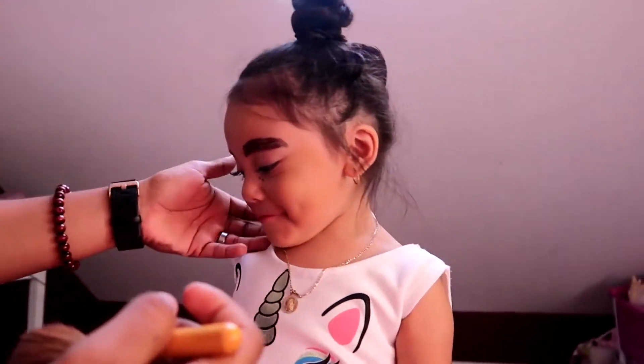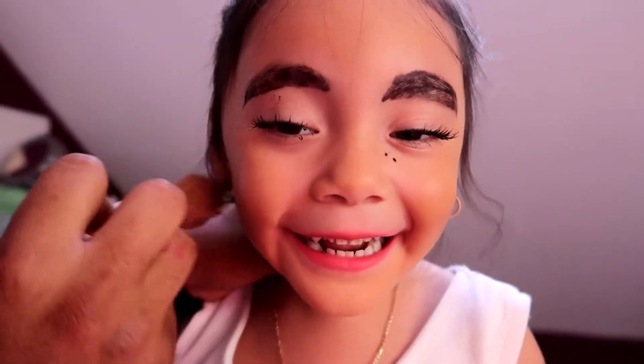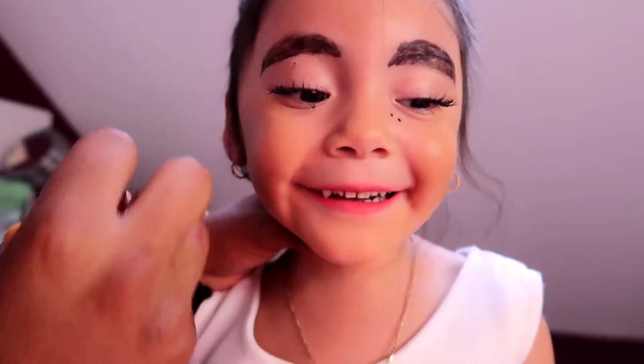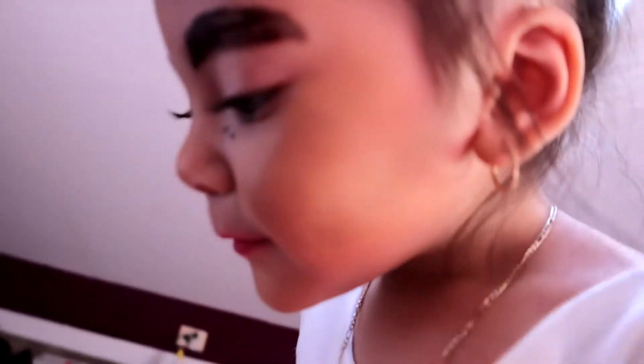Wait, wait, wait, wait, wait. You know, honestly, you look really good. Next it's going to be for your eyes, correct? Yeah. What color do you want? I'm going to let this one be on you.